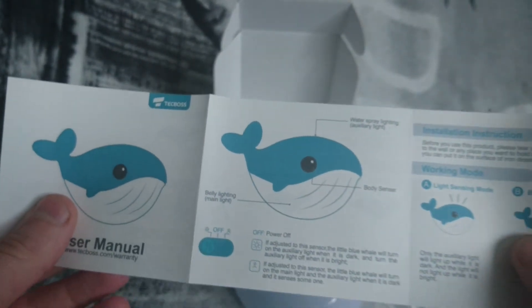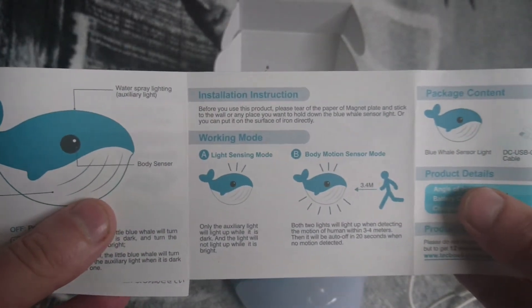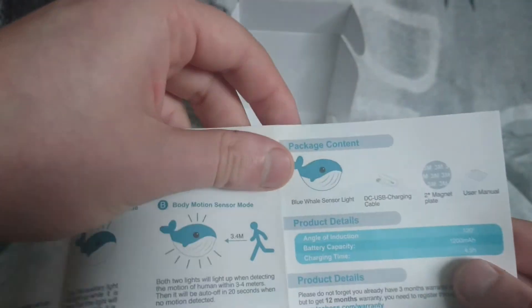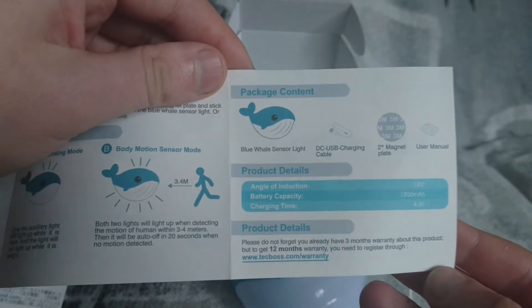I'll just go quickly through the instructions — you can pause wherever you want if you need to read them.